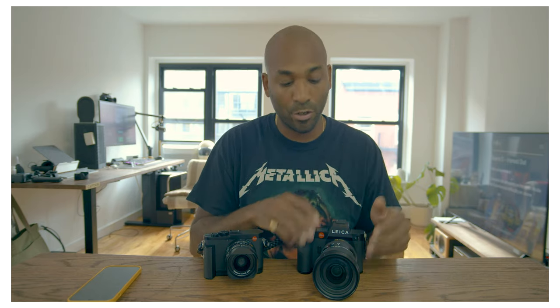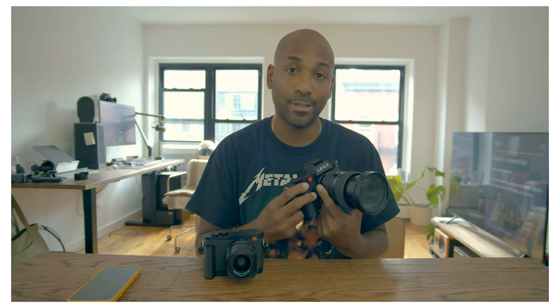So what am I talking about here? This paired with the Q2 are my absolute dream team. Typically what I'll do is with the SL2S — I use this as my street photography camera and I'll mount an M lens to it. I have the M to L adapter, but I also really fell in love with the 24 to 70 F2.8 because it's constant.